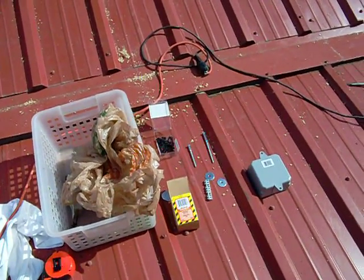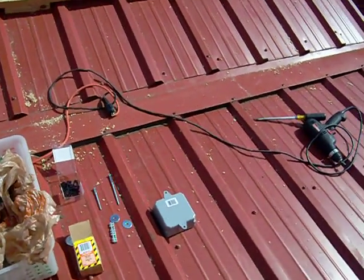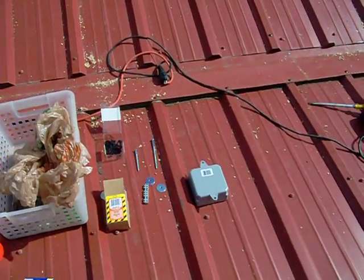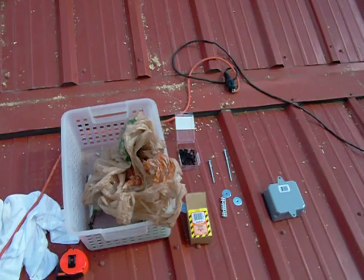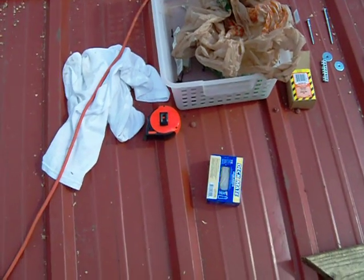Hello, this is Al again. I wanted to follow up on the progress of the solar panels installation. Let me clarify a few things I said yesterday — I was so rushed trying to get this done before the sun went down that I didn't get to the preliminaries. So first of all, what are you going to need?